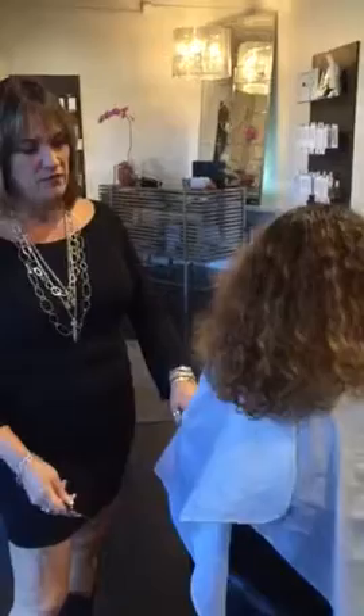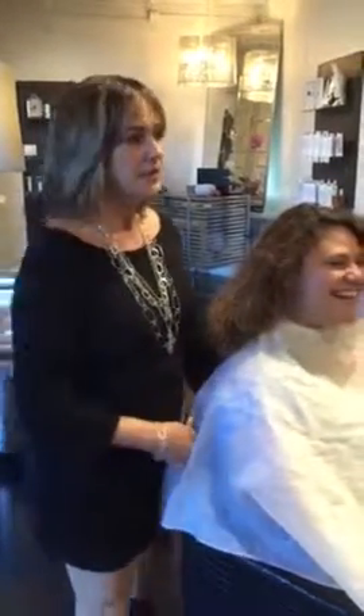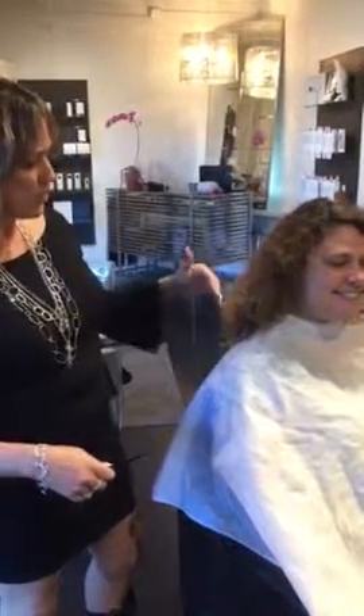I hate to lose this beautiful head of hair and lots of curls, but she's saying go for it — let's cut it off. Let's do something exciting and new and get rid of all that burned hair.